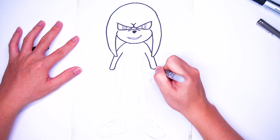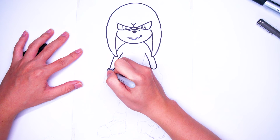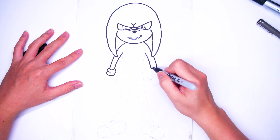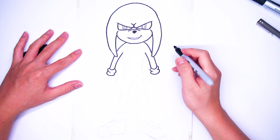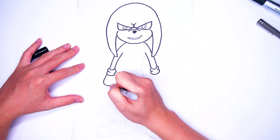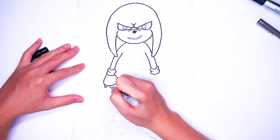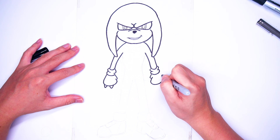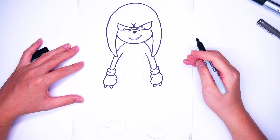He also wears white gloves. But they have two spike-like knuckles on each hand, like this, on both sides.